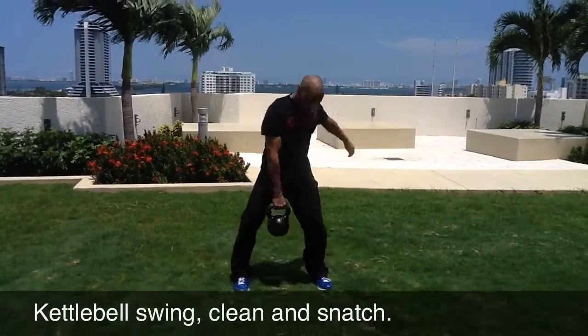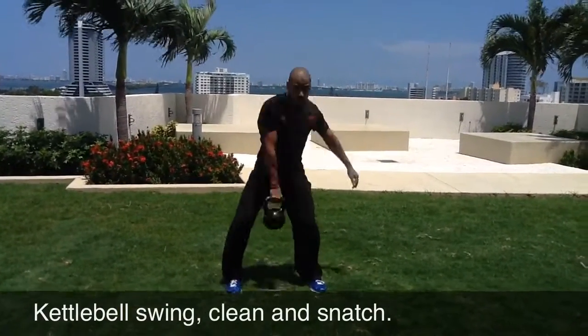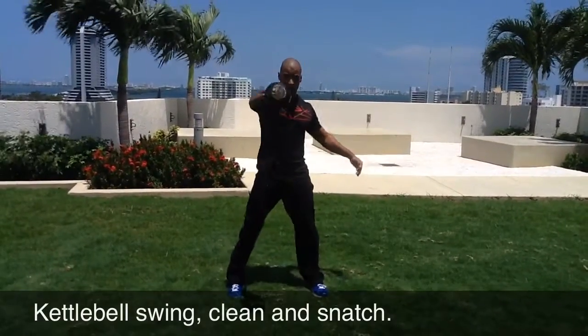Hi guys, in this video I am performing three basic movements with the kettlebell. They are the swing, the clean, and the snatch.